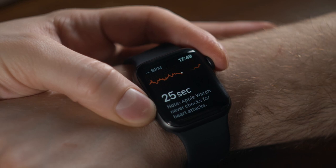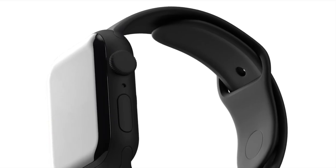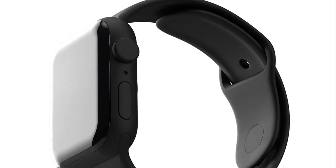Speculatively called Apple Watch X, which makes sense being it's now a decade old. Apple is apparently working on a thinner casing for the Apple Watch X, as well as different ways for bands to attach to the device.